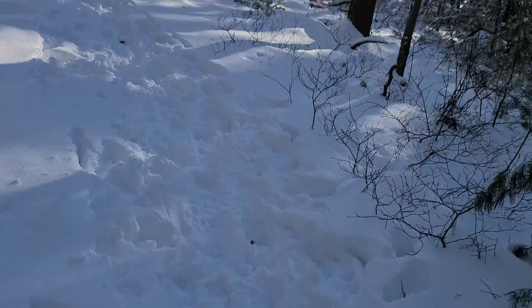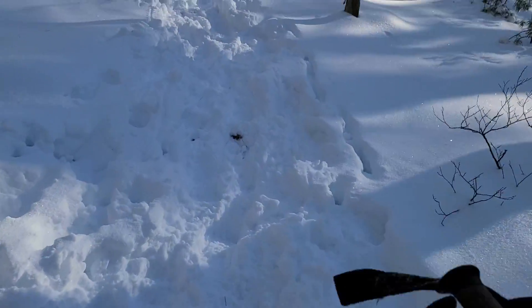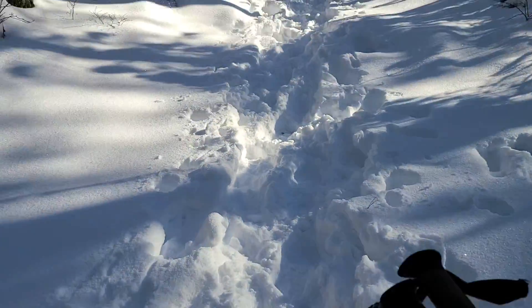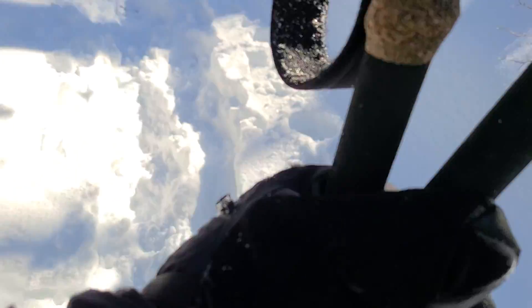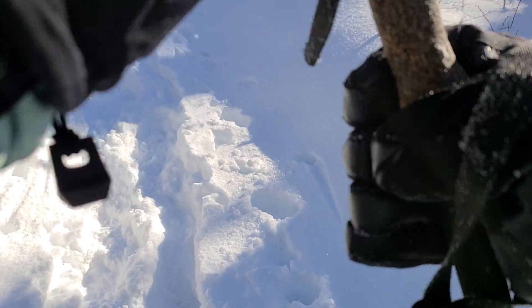It's a great thigh workout. So if you want to make your thunder thighs turn into lightning thighs, get yourself some MSR Lightning Ascent snowshoes and have a good time. When it gets too steep, actually use your hiking poles to give you the extra assist.